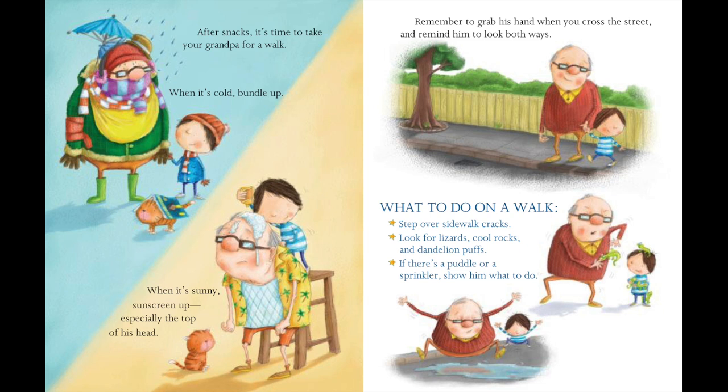Remember to grab his hand when you cross the street and remind him to look both ways. What to do on a walk: step over sidewalk cracks, look for lizards, cool rocks, and dandelion puffs. If there's a puddle or a sprinkler, show him what to do.